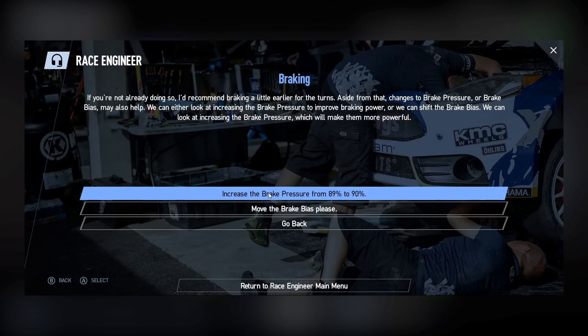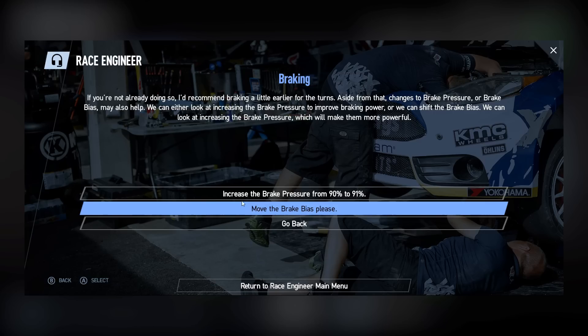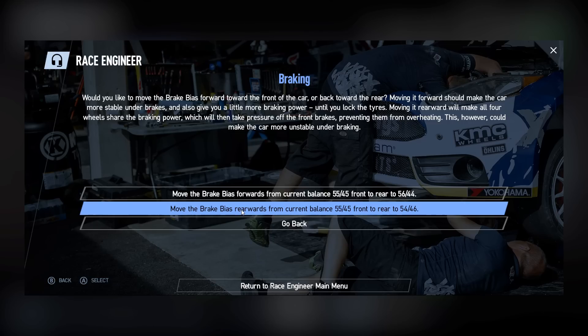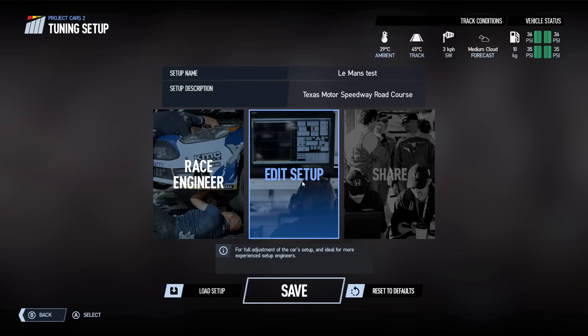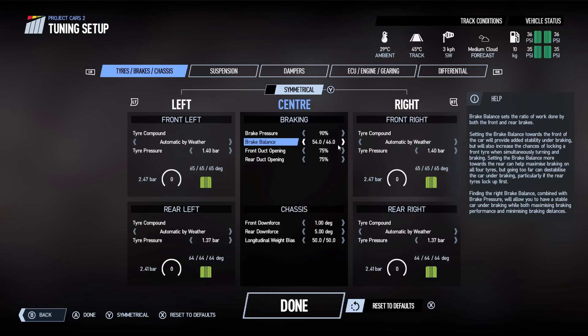So remember the tuning was at 89% — if I click on that it'll take it to 90%. Now it's offering to change to 91%. We can also look at moving the brake bias. Since this is a mid-engine car, it can certainly use a little bit more rear brake. So we move the brake bias rearwards from the current balance of 55:45 to 54:46, more to the rear. We've made those couple of changes and returned to the menu. Going into our setup, you can see the changes the engineer has made: brake pressure is at 90% and the brake balance is now 54:46.